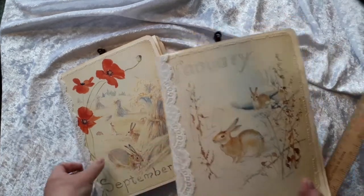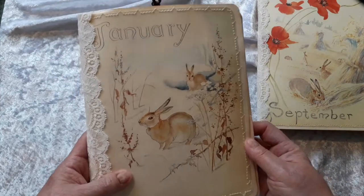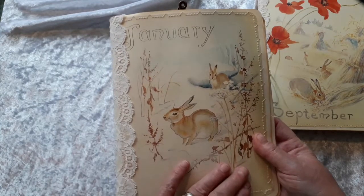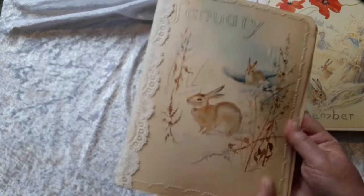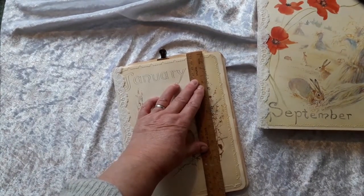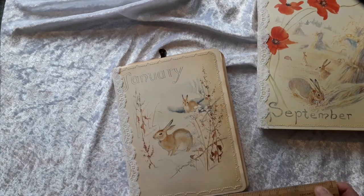First of all we're going to go with the January folio. This picture was so lovely on the front I couldn't bear to collage over it — it's just such a beautiful piece of art by Edith Holden. On the back we have some text, there's some lace here and it's all been stitched around. The size is about nine and a quarter by seven and a half.